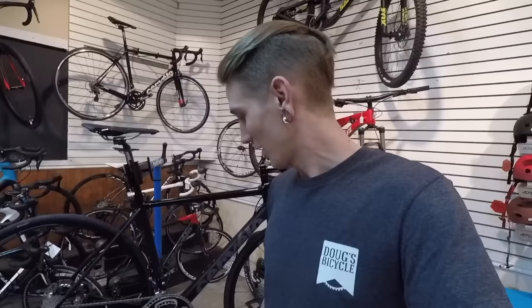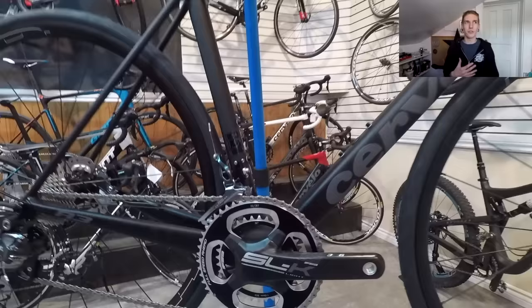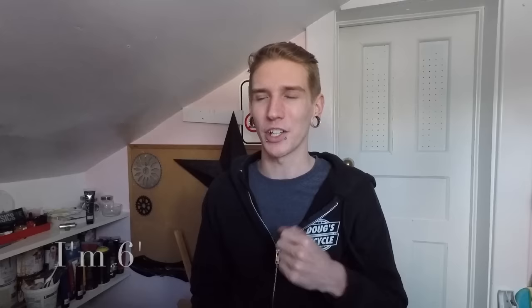It's got the carbon crank with the aluminum rings. This one here is a 54, which is a little bit small for me but would fit a lot of people, because you can always raise the seat up. I should probably be on a 56 — I'm currently on a 58, which is a little bit tall for me. It hurts my back a little bit, you know, tall people problems.